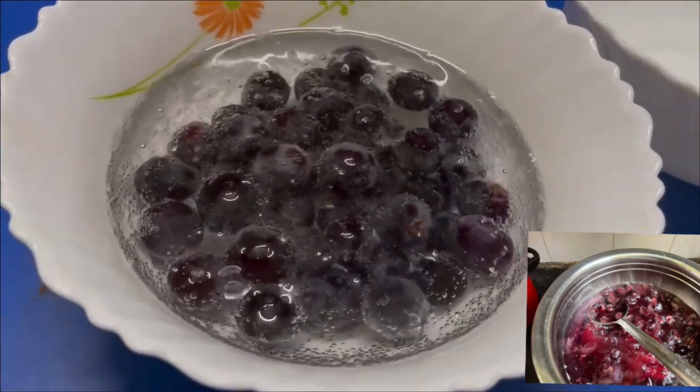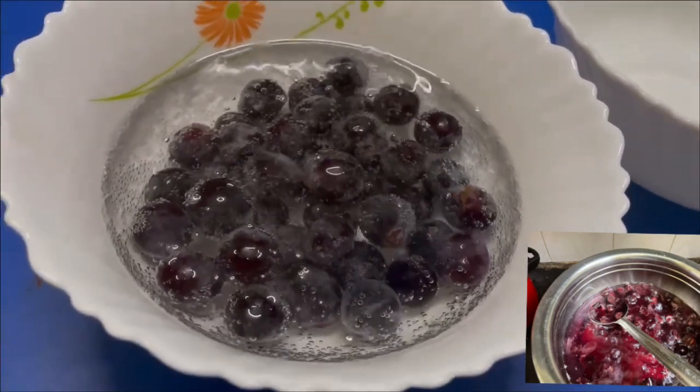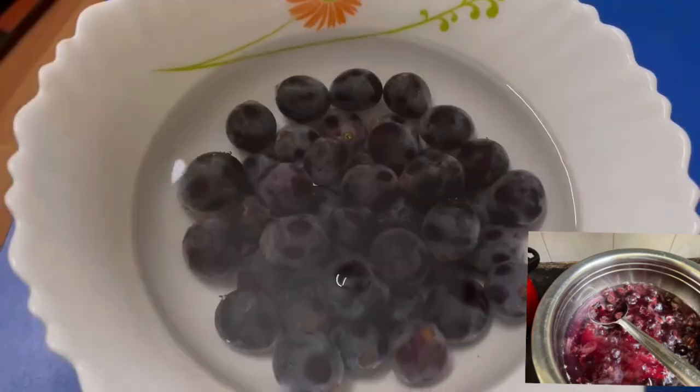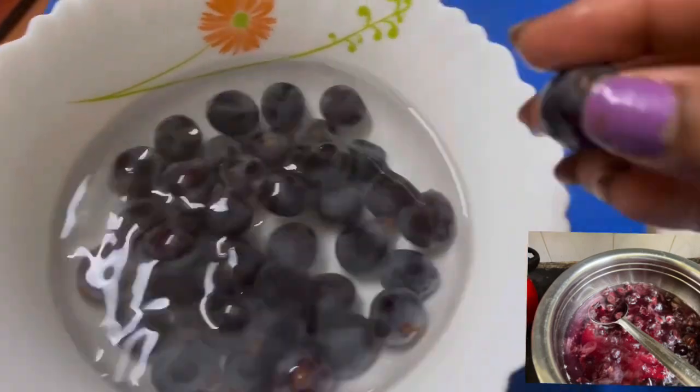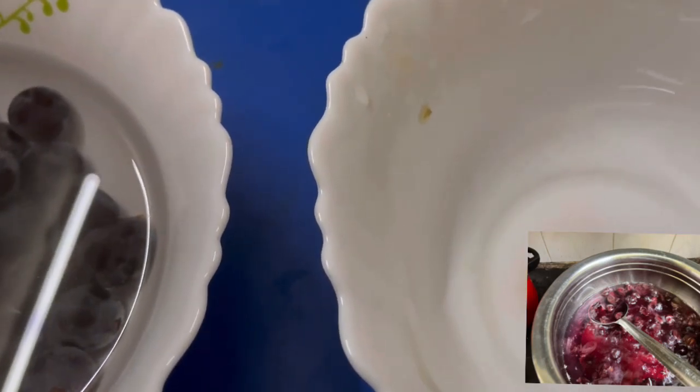I will put a spray on the other side. I will mix it on the pan. I will mix the bubbles in here. We will mix it on with the grapes. I will mix it on the pan.